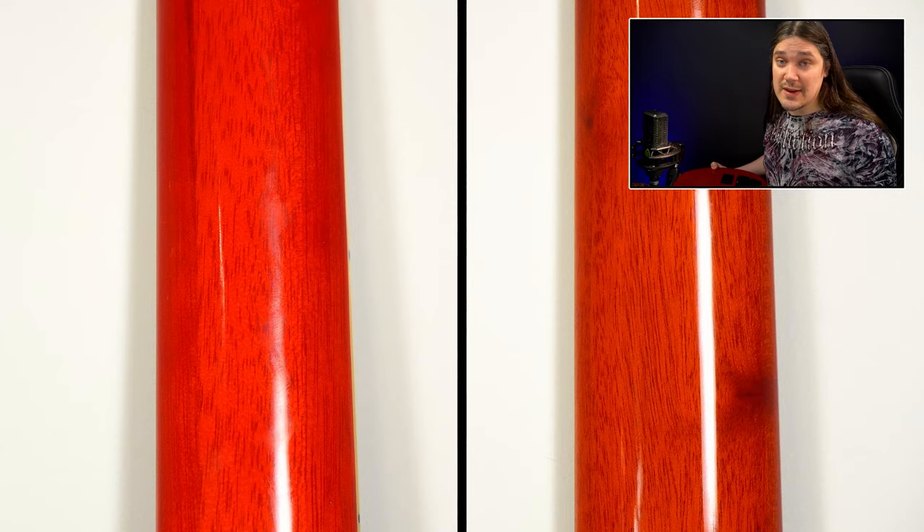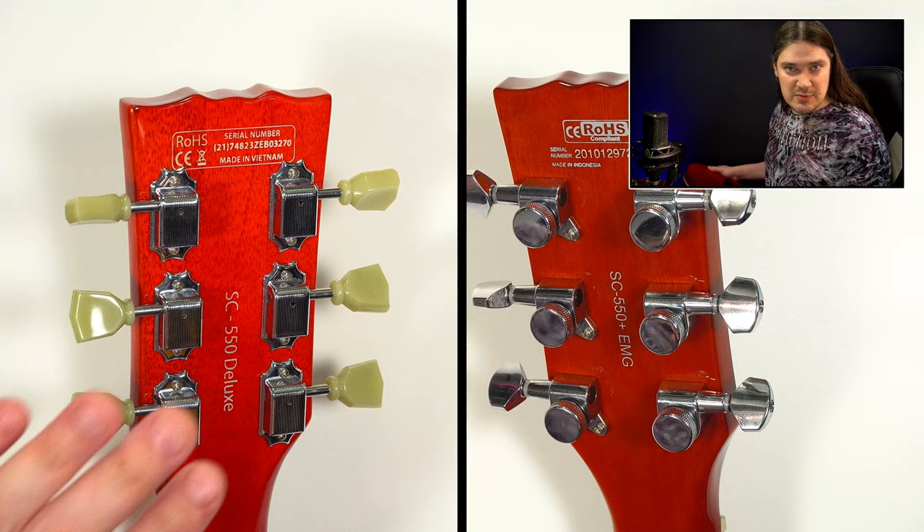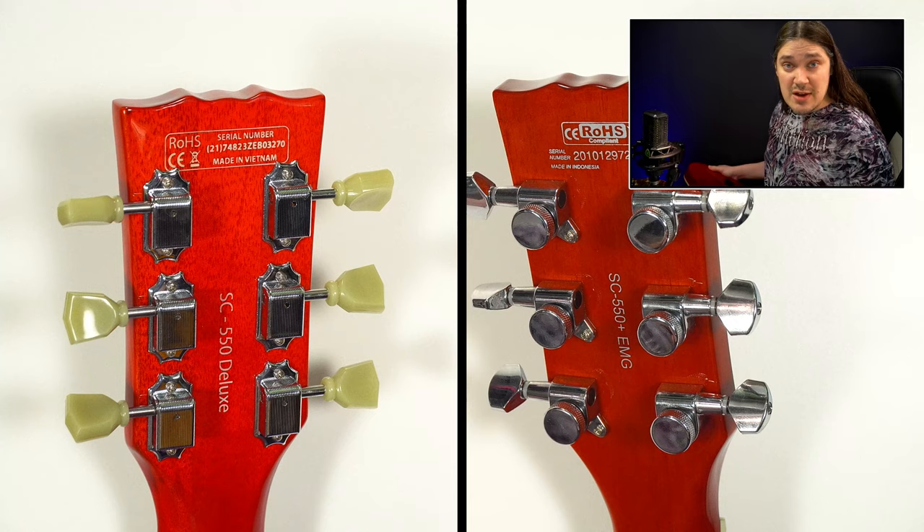Number four: the neck tonewood is Nyato versus Mahogany on the standard. Number five: the SC550 Plus comes with locking tuners while the standard comes with what looks like vintage tuners.